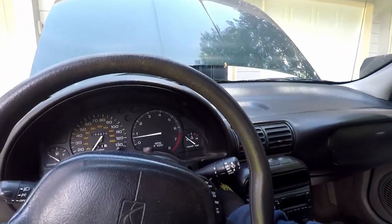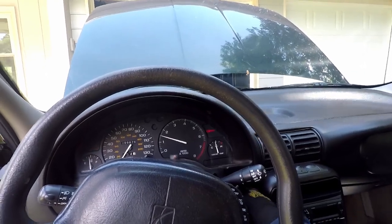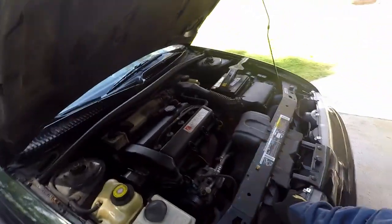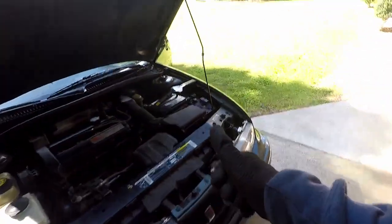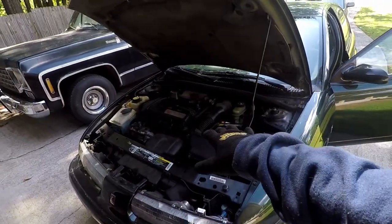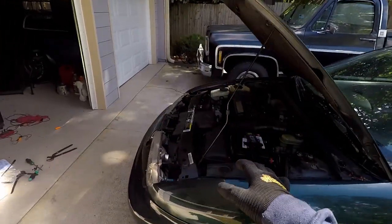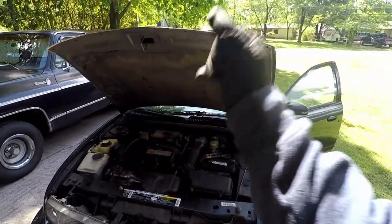Cooling temperature sensor is still unplugged, so the fan should turn on. Let's start it up — and you can hear it's running. Fan is working, that was the fix. I'm going to plug the sensor back in. Sensor's back in, fan is no longer running. But we heard the fan run with the sensor unplugged — that means we solved our issue. We are good to go.